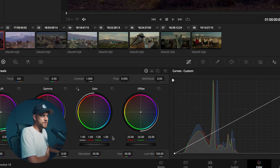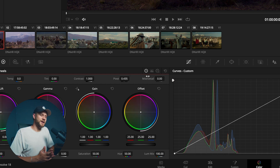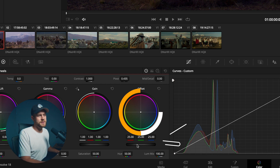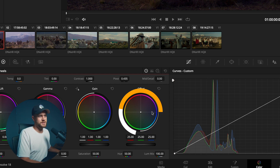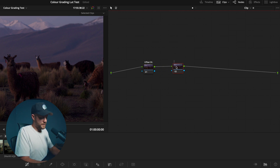As mentioned, we're going to focus on one single adjustment today: offset. Offset is the fourth wheel down on my primary color wheels — whether you choose log wheels, primary bars, or color wheels, offset will always be the adjustment on the right. There are two controls: the slider down the bottom adjusts the luminance or exposure, and the color ball adjusts the color shift. In my node tree I'm going to label this 'offset exposure' and create a second node called 'offset white balance.'